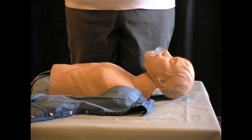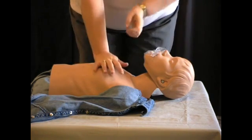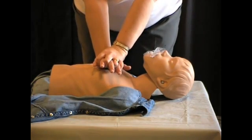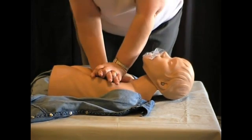Hi again. I'm Michelle of the Ad Hoc Group. Now that you've learned the proper hand placement for compressions, we're going to work on the depth of compressions — one-half to two inches. Be sure to release all pressure after each compression to allow the chest to recoil completely. This lets the heart fully refill.